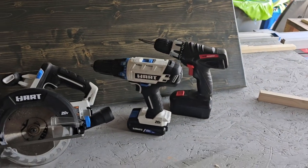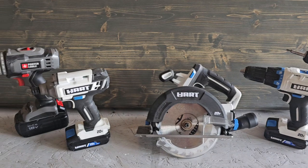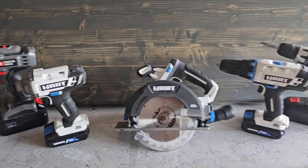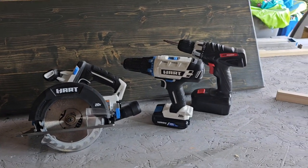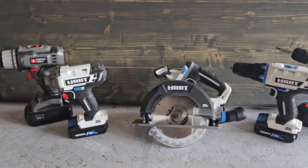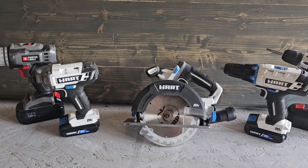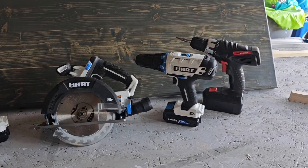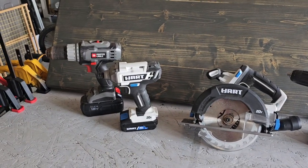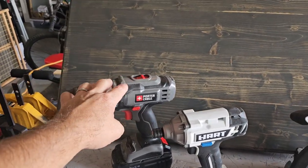So first let me show you what we're dealing with. Here are the drills. I'm not paid or sponsored by any of these brands — I bought all these with my own money and I'm just giving you my review of these tools.